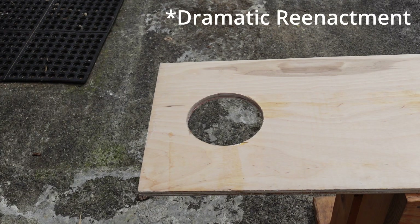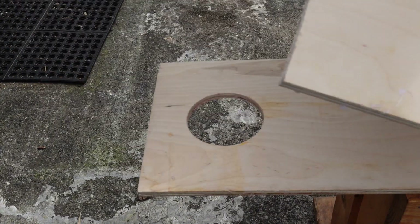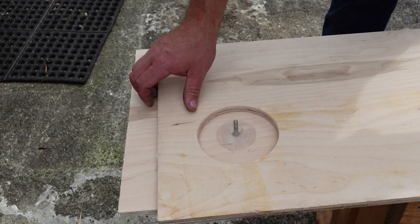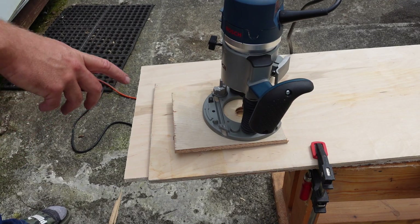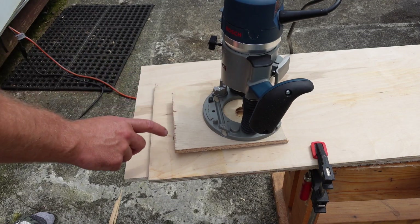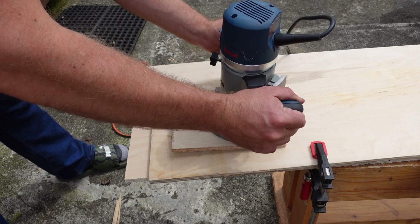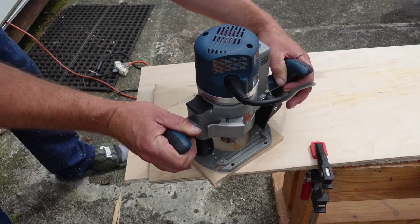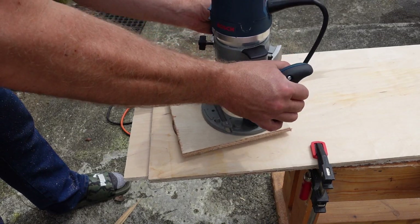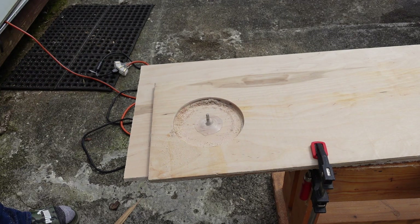Let's see that in practice. Well, I forgot to record the actual thing, so you're getting a dramatic reenactment. I've mounted this pivot to a backer board, and we simply center the board we want to cut around that pivot and clamp everything down. Then our router jig goes on that pivot point — I should note I'm using the plunge base for this. Simple as that — one six inch hole, coming right up for you Travis.